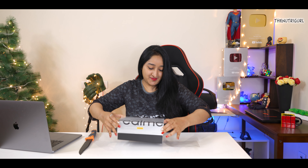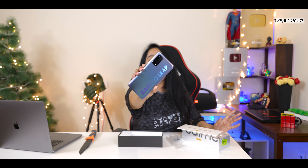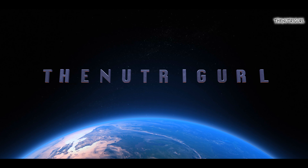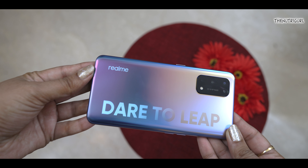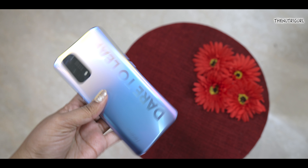This is a big box. I have a Fantasy color variant. This is our device — you can see a multi-color effect with this Fantasy color. There is also a mention of 'Dare to Leap' on the box. The device has a glass back which gives a matte finish feel, a shiny look, and a different color from each angle. It has a very stylish and trendy look.